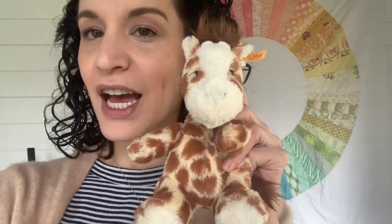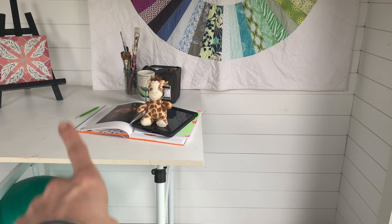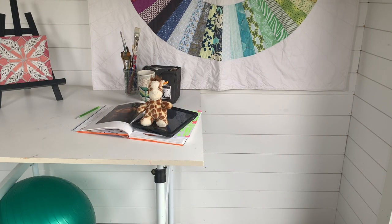Put your subject facing the light. We've been talking about the design principle of emphasis — what is the main focus or focal point. If I stand back and take a picture of my stuffed animal, is he the emphasis? I'd say no, because I can see so many distracting things: my exercise ball, pictures, the color wheel. So I want to do two things: one is get closer.